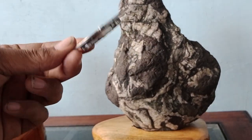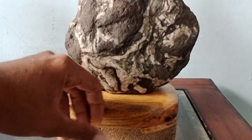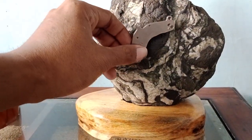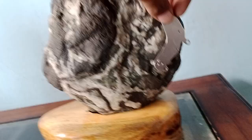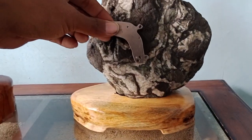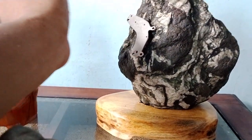Kalau tidak percaya, kita cek saja dengan menggunakan magnet. Nempel! Nempel. Nempel ini guys — cuman agak lemah, tapi minimal ada kandungan besinya. Seperti ini juga nempel. Oke guys, ini jenis batunya badar besi. Mantap sekali, nempel semua.